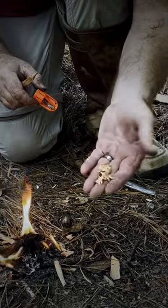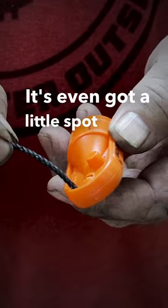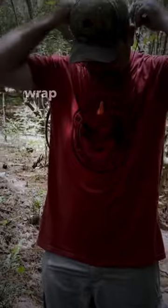Keep your fire nice and going. It's even got a little spot where you can put some string through — put you an overhand loop knot, wrap it around your neck.